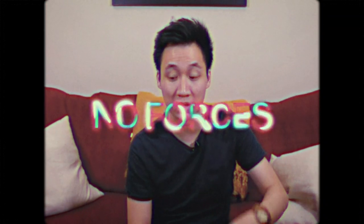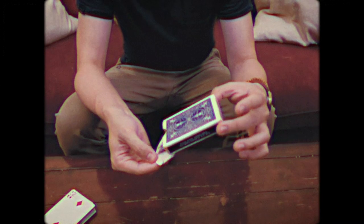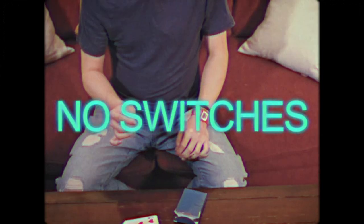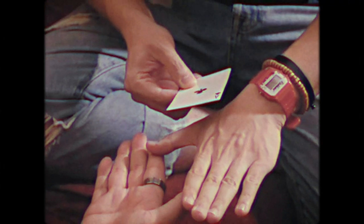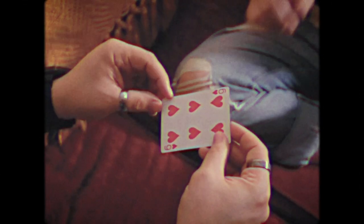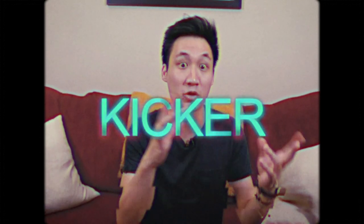You'll learn two really interesting things that you could use your card box for, and then one transposition. These are things that I've worked on over the years. I think they're really fun to do and pretty unique in my opinion. Some of them are not just tricks — you can use them as a standalone or add them at the end of things for a kicker or an interesting reveal.